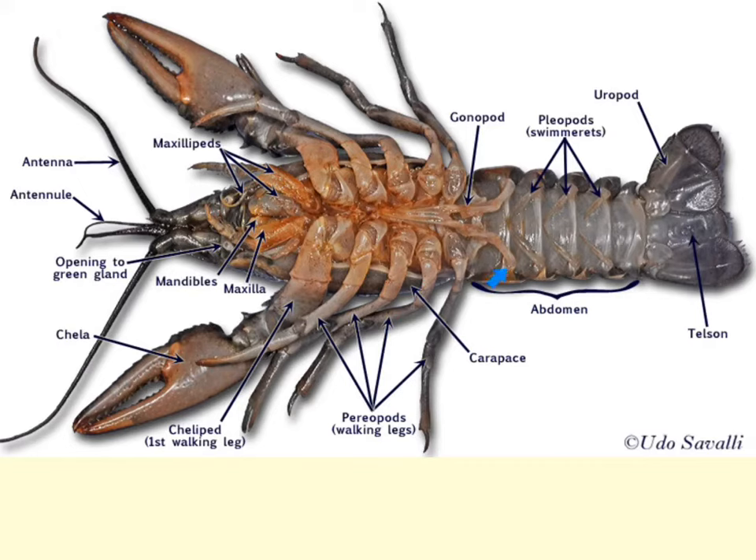The anterior 2 pleopods in the male are going to be enlarged and modified for transferring sperm. The first 2 pairs of abdominal appendages in the female are reduced in size. In the female, all 5 pairs of pleopods are used to hold the eggs until they hatch. You could distinguish the male from the female by looking at the sizes of the pleopods.